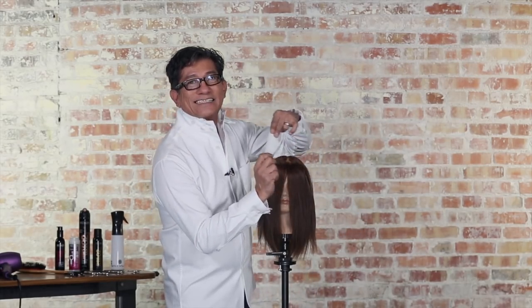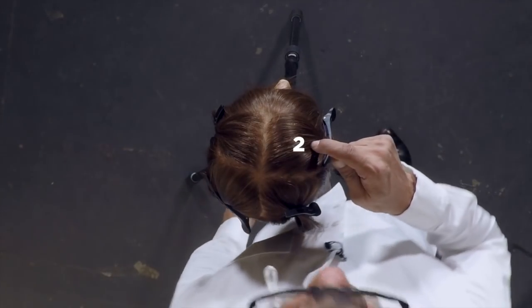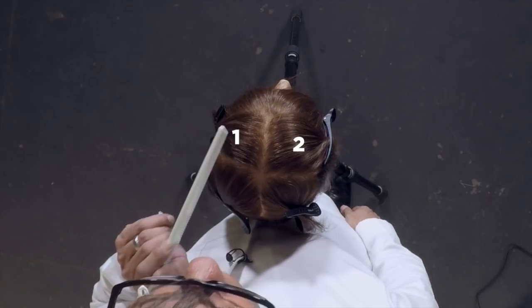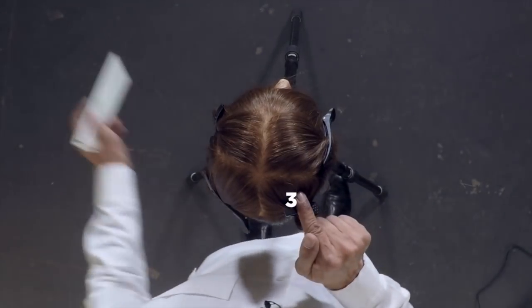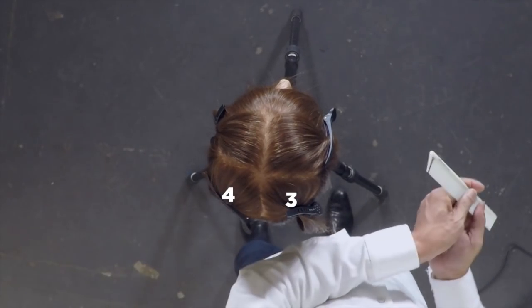We're actually going to start with number two. Why? Because I'm right-handed. I'm going to encourage that you start on your most dominant side. Set up your success first, then go to your least dominant side. So how are we going to work this? Number two is going to come over to number one, number one is going to move over to number two. Number three is going to move over to number four, and four will be moving over to number three. I know it sounds confusing, but let's watch.